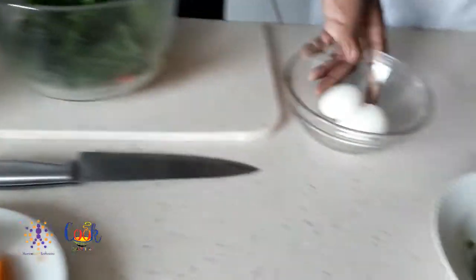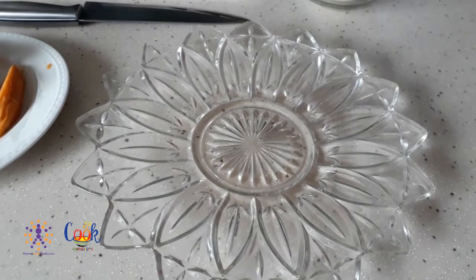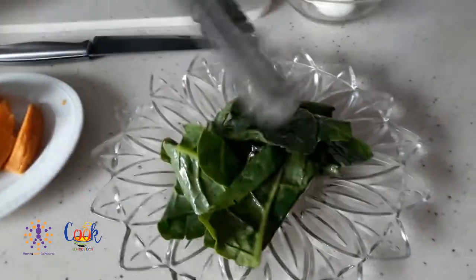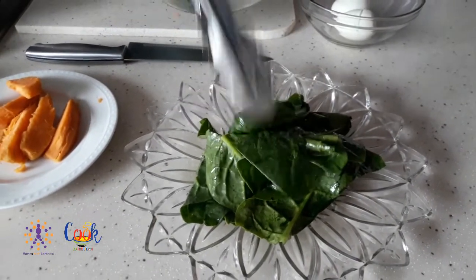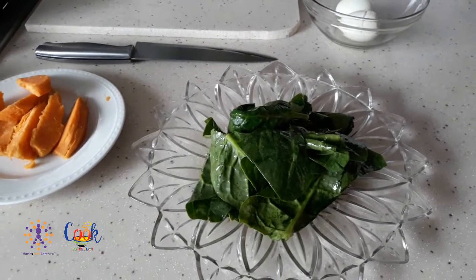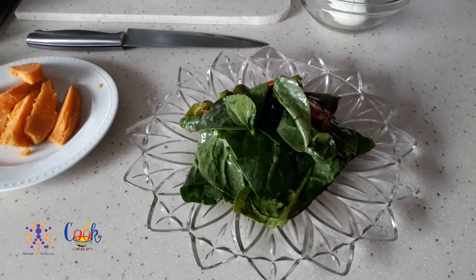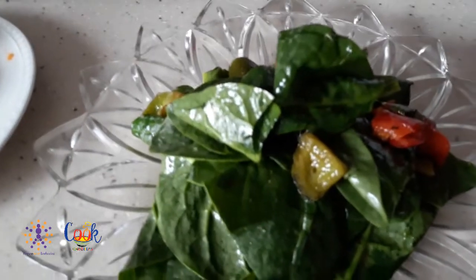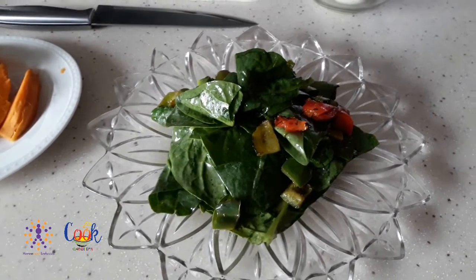So we are going to build the salad. You're going to add your warm spinach to the plate, then get all your lovely roasted peppers onto your plate as well. This dish will finish in five minutes — or less.